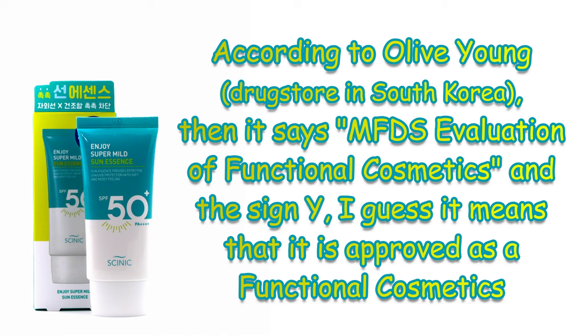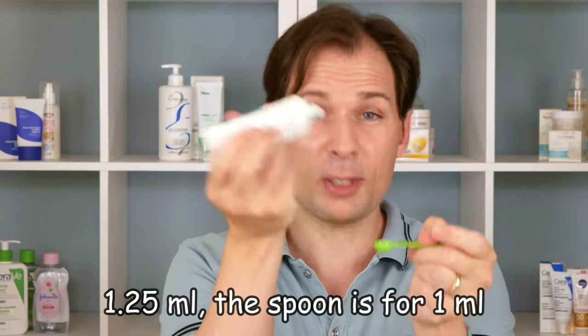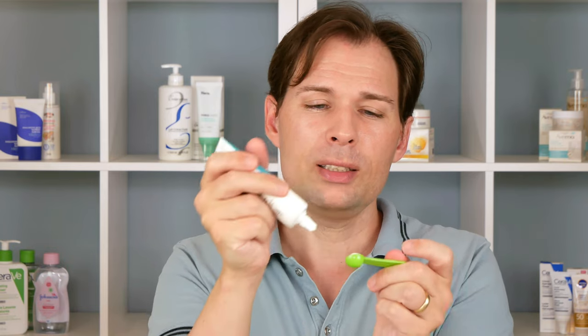A lot of the time when consumer councils test sunscreens, even well-known brands fall through and don't live up to what's said on the tin. So maybe there's a little bit of an issue with this one. When I tried it on — using the correct amount, which is about 1.25 milliliters, though this tube only holds one milliliter — we need to squeeze a little bit out.